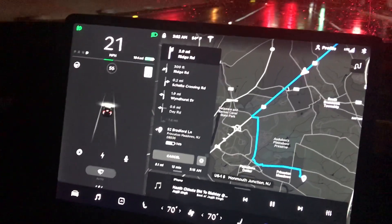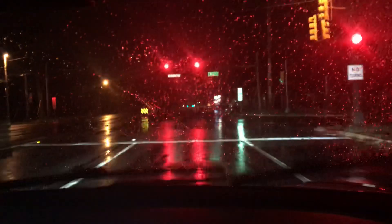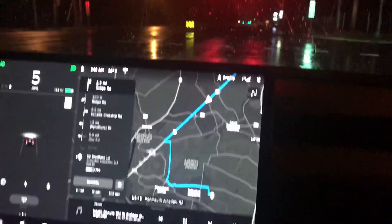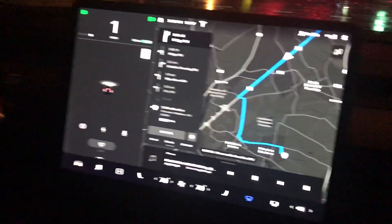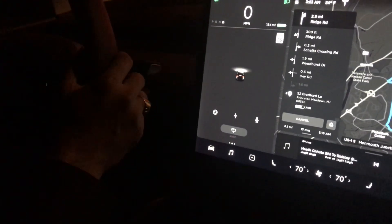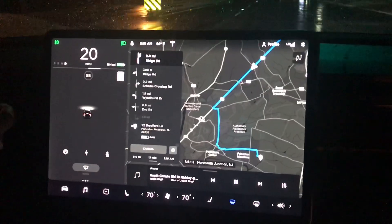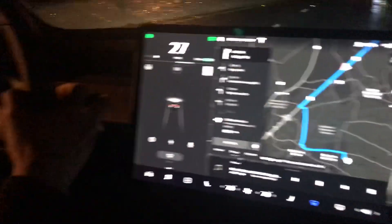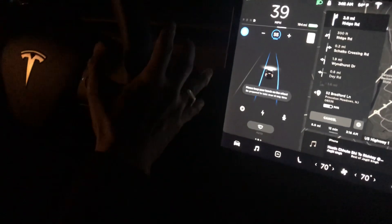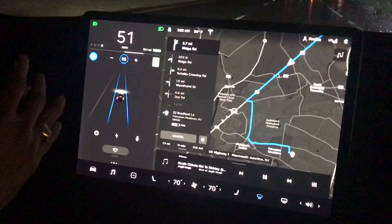So that's Tesla Autopilot mode. To enable autopilot once the signal is through — we are not yet in autopilot mode, and we will go back to autopilot mode in some time. There you go, we are in autopilot mode now — and no hands on the steering.